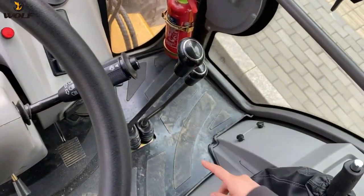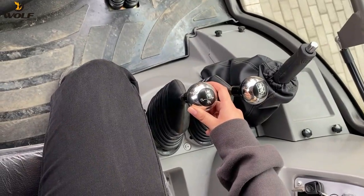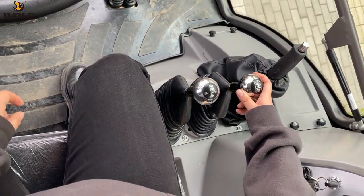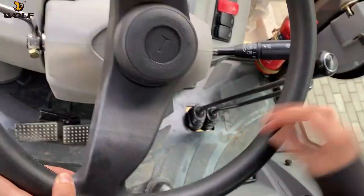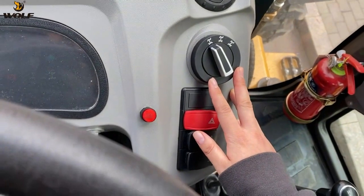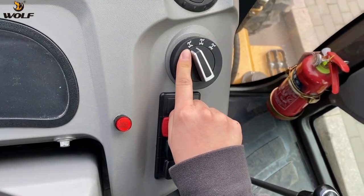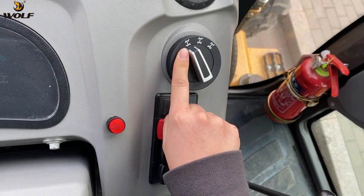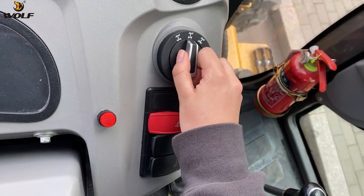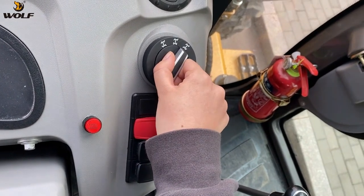These two levers control the high speed and the low speed. These two joysticks — one controls the standard bracket and the other controls the 4-in-1 bracket or the 6-in-1 bracket. This is the very special function of this backhoe loader: three-wheel steering. If you select this mode, the backhoe loader will have four-wheel steering. In this position, it will have two-wheel steering, and this one is for crab walk.